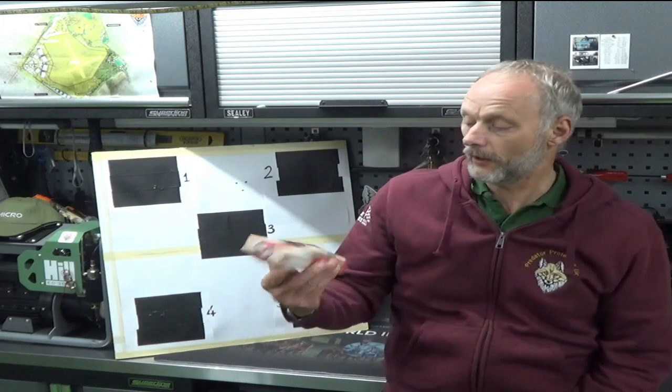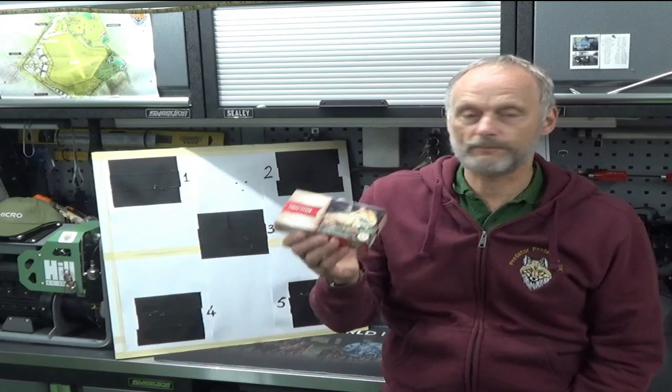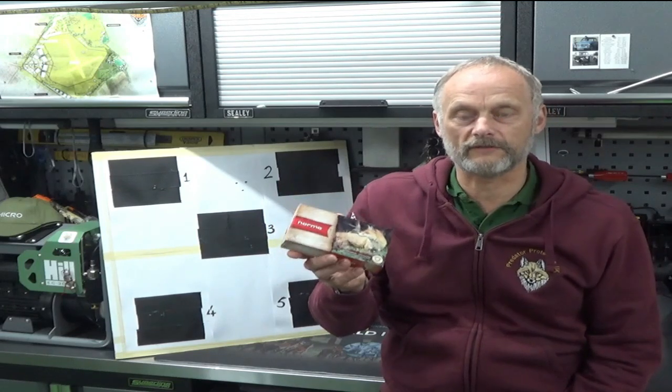Hello and welcome back. Coming up in this episode I'm going to do a test on factory ammunition as opposed to a home load. The factory ammunition I've always used is Norma 76 grain Tip Strike — ideal for foxing. This is perfect, very very destructive ammunition.